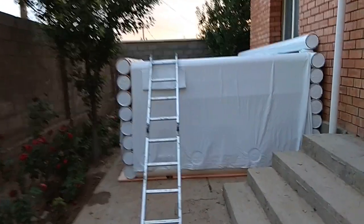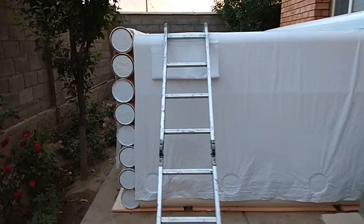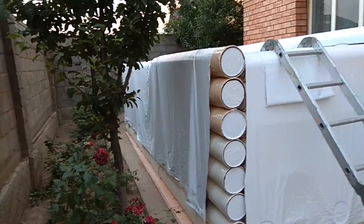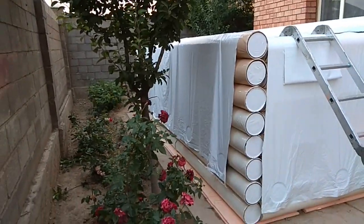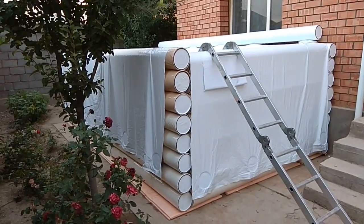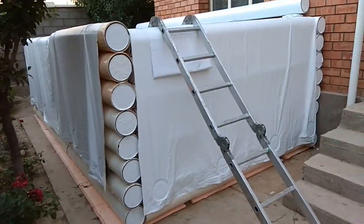You can't say that it is made of waste. It is worth noting that you can choose the color of the material — the color of water, sky, white, beige, etc. We took the most affordable white and beige.